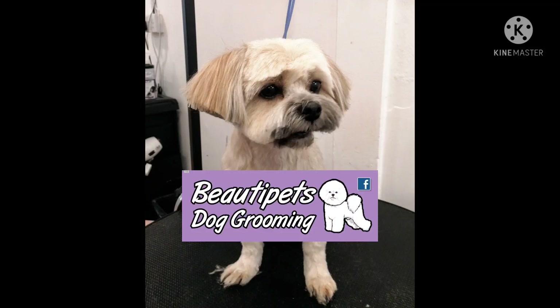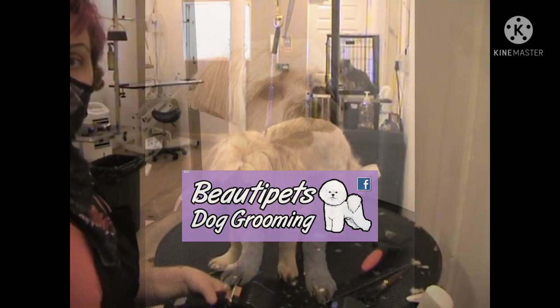Hi everybody, welcome back to Beauty Pets. Today I am going to show you how I achieve this head look with some clippers and scissors.